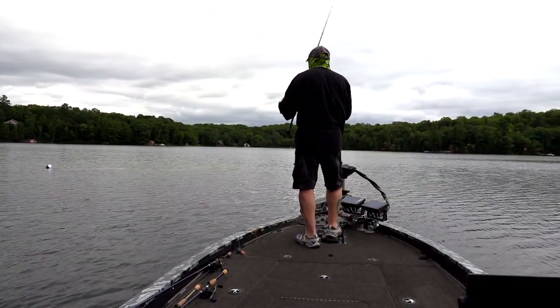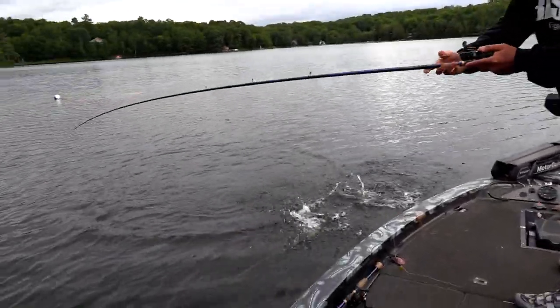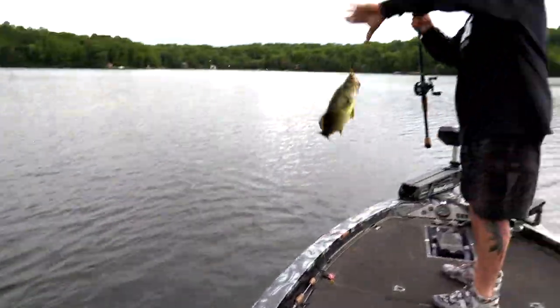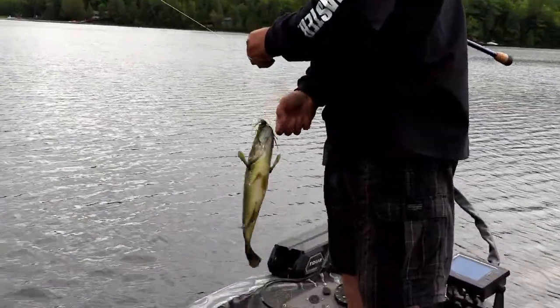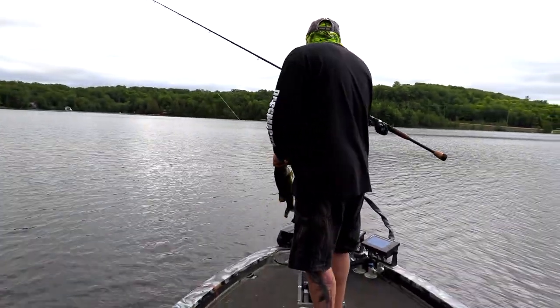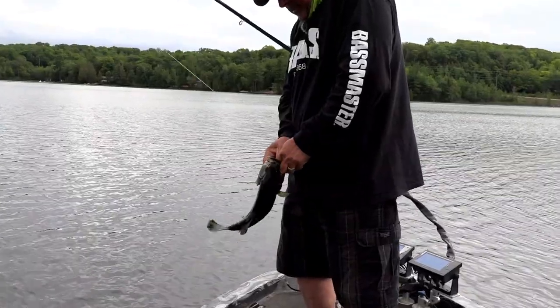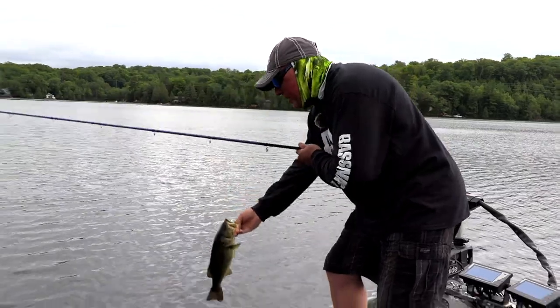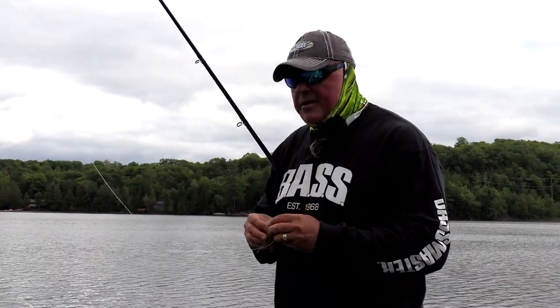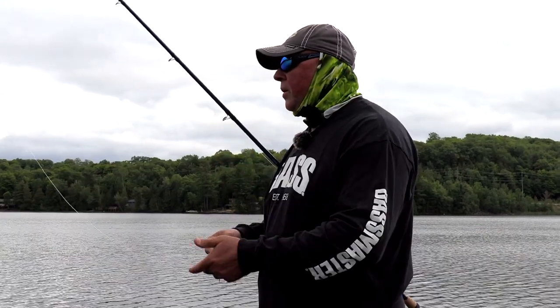Big largemouth on it! Largemouth love rock — put rock and weed together, you're in the middle of a lake, and they'll still eat the jig. I'm in nine feet of water catching them in two feet and eight feet — that tells you about the jig. Just a little chunky one but I love them. The jig almost finished my day, so it's versatile. Some days you get five-pounders, some days fours and threes, but you cannot beat the jig for versatility working the whole water column.